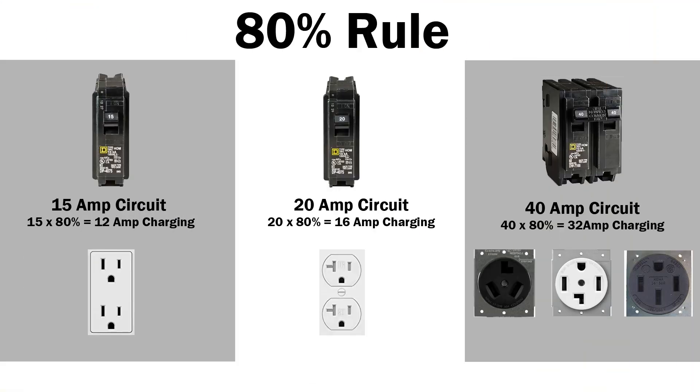I'm no electrician, but I've been reading around trying to understand why you can only charge at a max of 12 amps on a 15-amp circuit. The answer is the 80% rule. On a typical 15-amp circuit, 80% of that gives you 12 amps of charging capability, which matches the North American standard 120-volt plug. When you look at 16 amps, you need a 20-amp circuit — because 80% of 20 amps gives you 16 amps of charging capability.